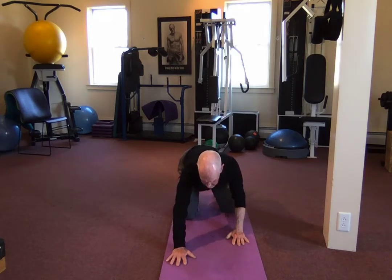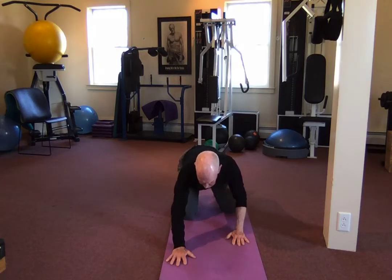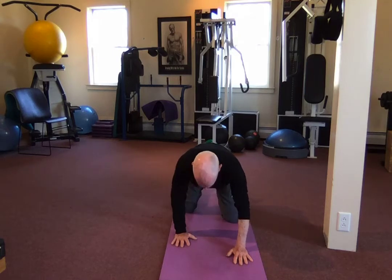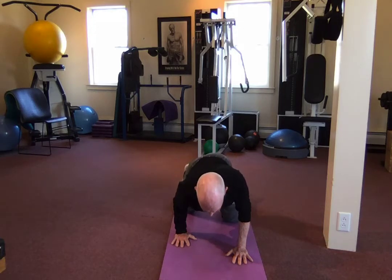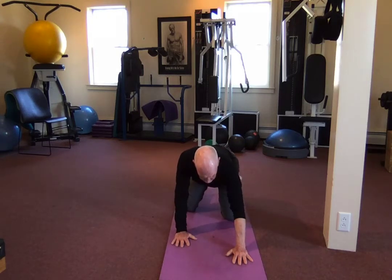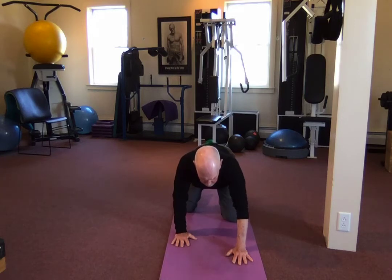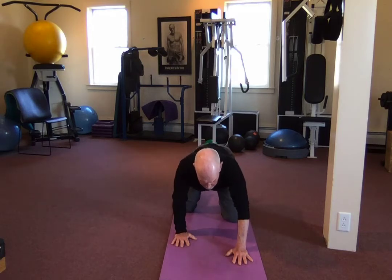One more time — up and back. Change positions: the left hand goes out, left knee goes out, and bring the other knee back. Here we go — rocking forward and back. I like this exercise more and more the more I do it. It really gets a nice motion in my hip joint and my pelvis. One more — up and back.